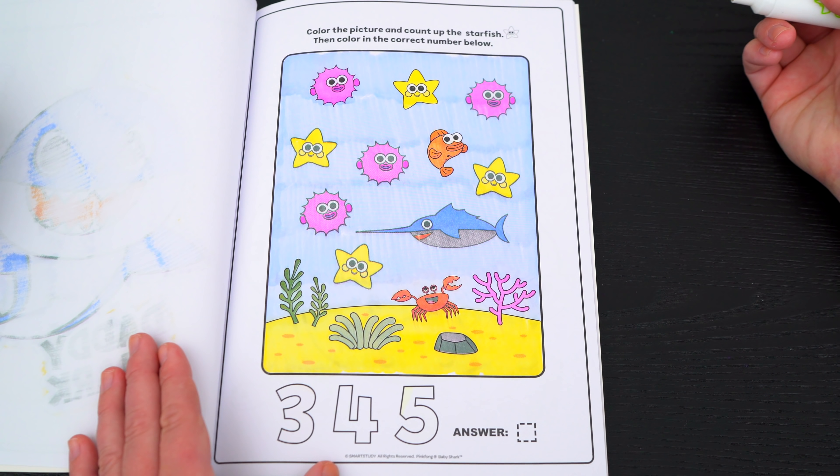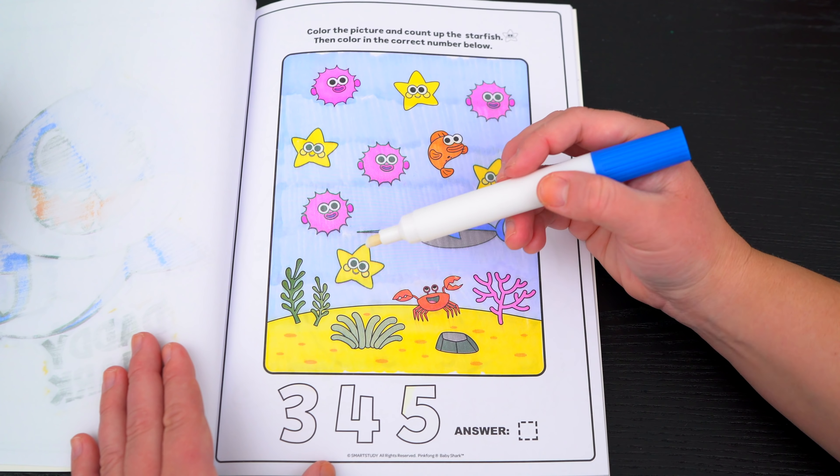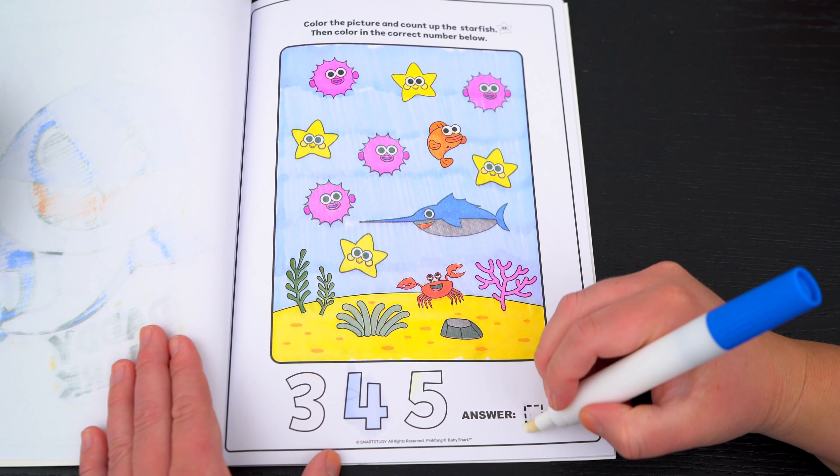Okay, there's the picture! Let's count all the starfish! I see one, two, three, four! So let's color in the number four down here! Yay!